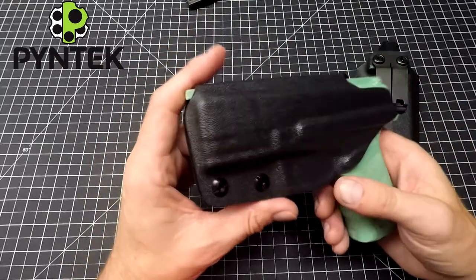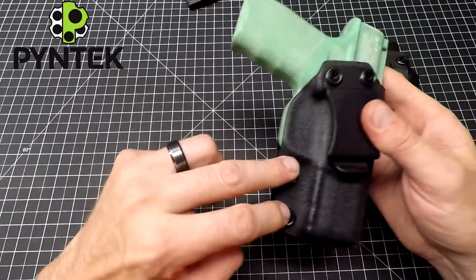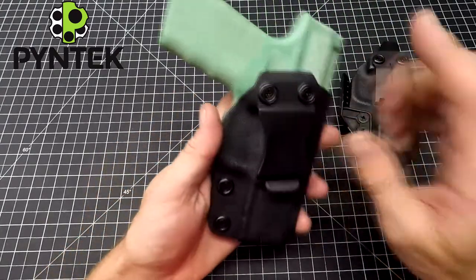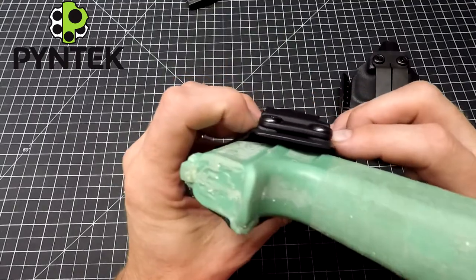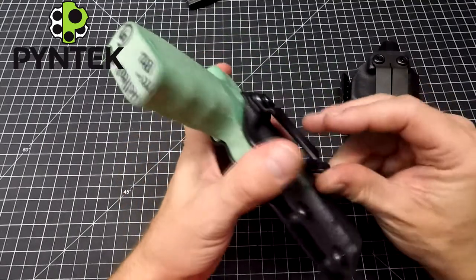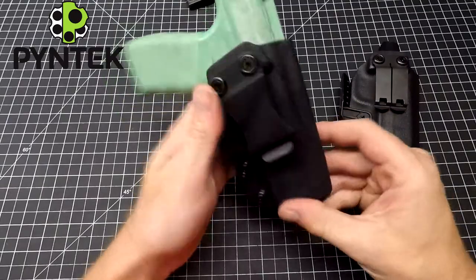My compact holster, quick little overview. We got the two adjustable retention screws, the one and a half inch belt clip, finishing washers throughout, and then we got some little rubber washers to help alleviate the pressure of taking this thing on and off all day long.